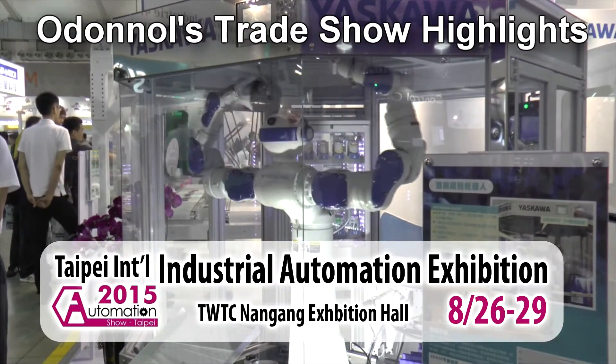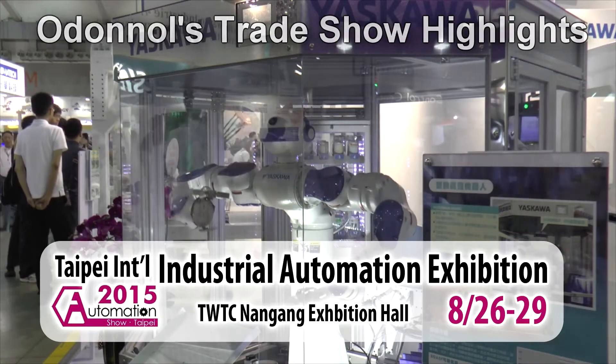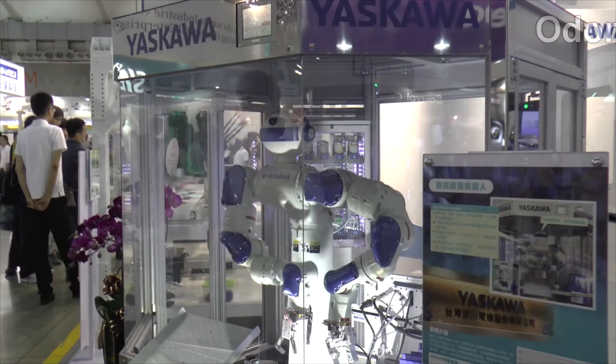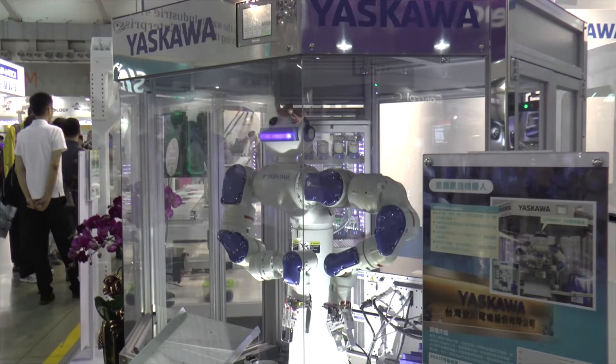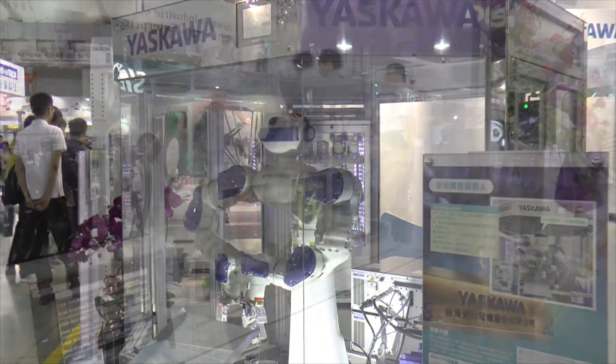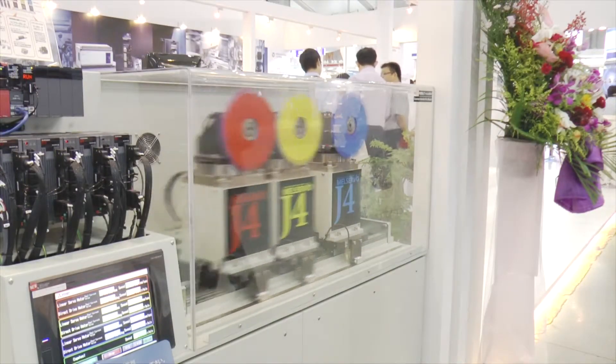Of all the various kinds of trade shows I've been to, I like automation shows the best. In automation shows, you get to see engineers showing off. Well, you don't see the engineers themselves — you see the products of the engineering minds, and they are saying: look at me, see what I can do.